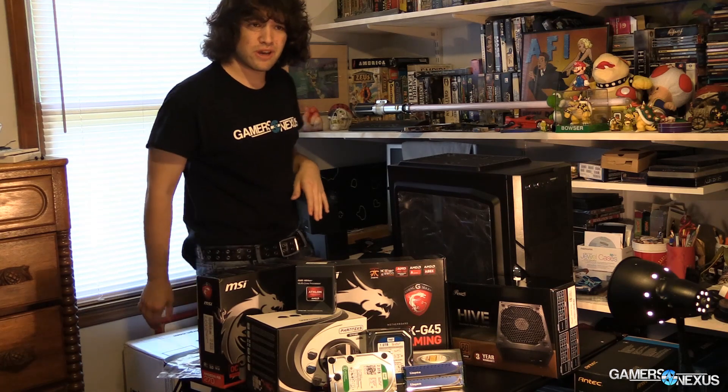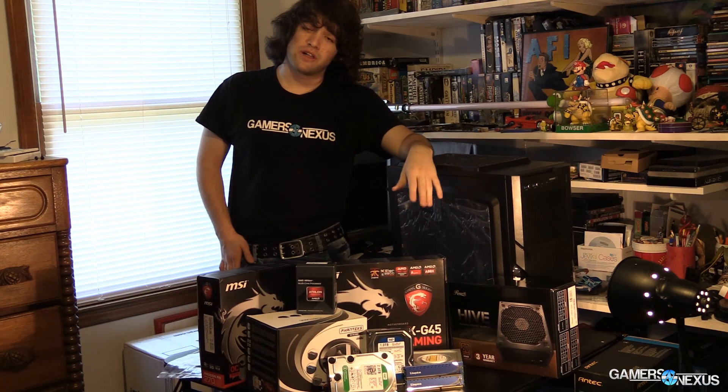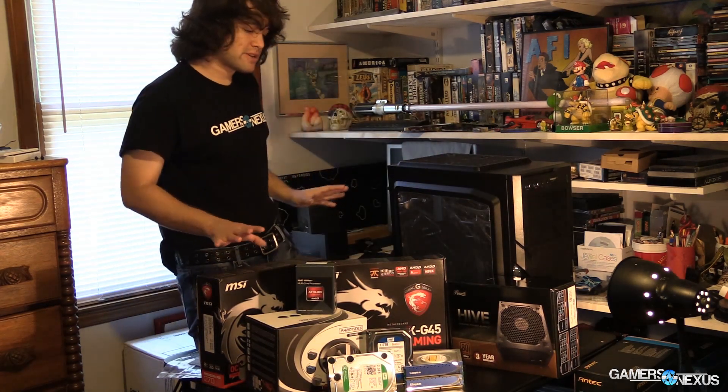If you want liquid cooling, I would not recommend getting into it unless you're spending about $80 or more, because cheap liquid coolers are going to perform worse and louder than a high-end air cooler at the same price point.